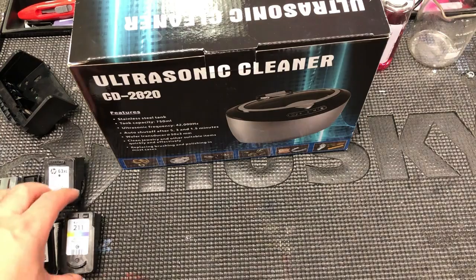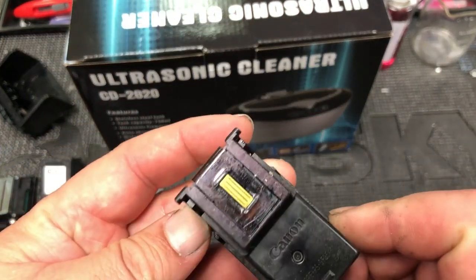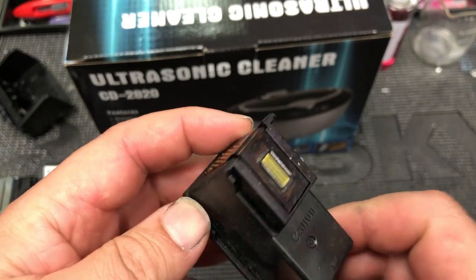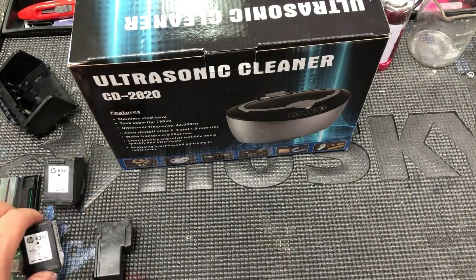I have so many questions, and I have to say, if you're not using it correctly, it's going to damage your printhead. Today, we're going to clean a couple of printheads. I'm going to talk about what kind of printheads are suitable for ultrasonic cleaning.